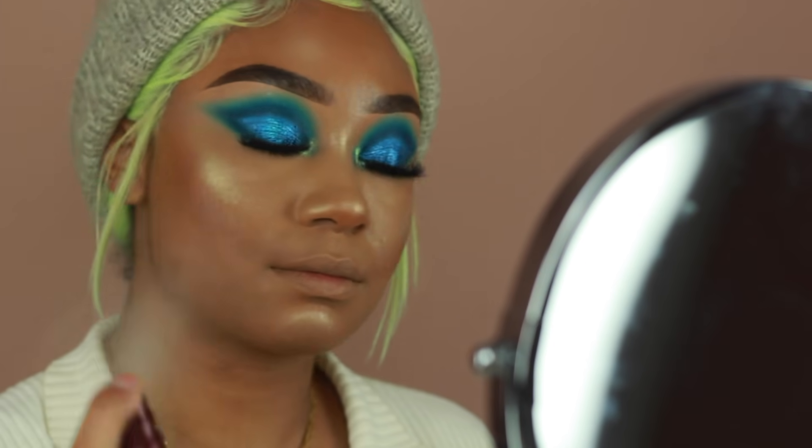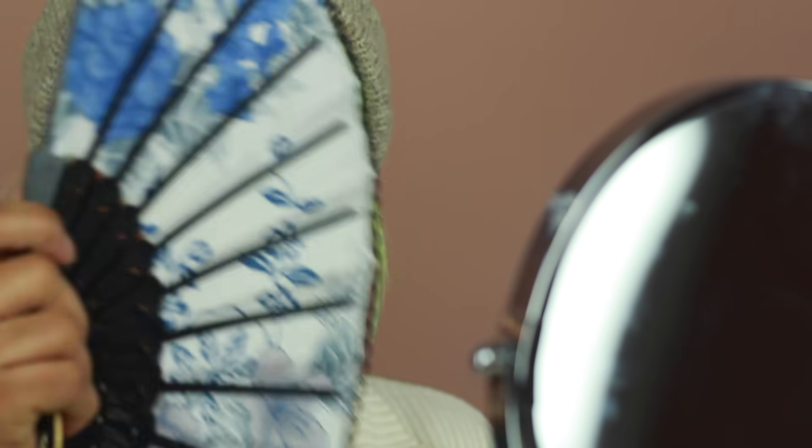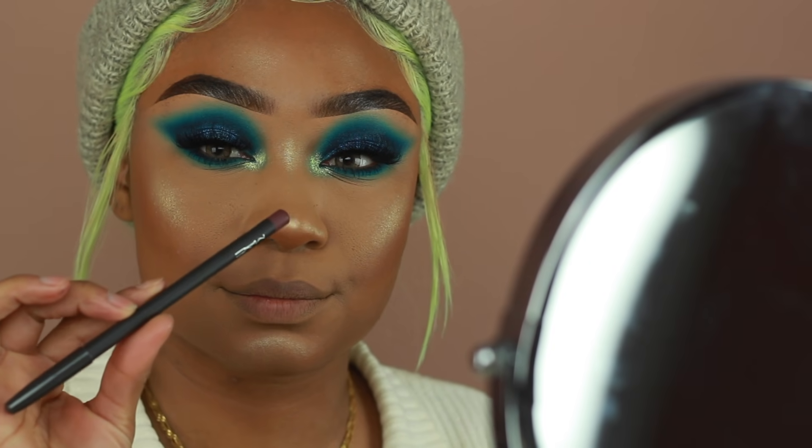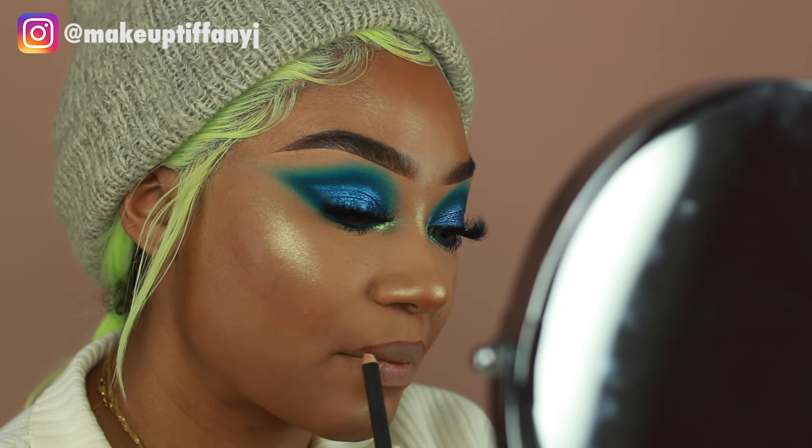Then to set the makeup, I'm going to go back in with some Urban Decay Setting Spray and spritz that all over to really make sure the makeup stays in place. All I have left to do is lips. I'm going to line my lips first using a MAC pencil in the shade Plum, lining as normal and making sure to feather the inner corners so I have a nice blended look once I apply my lipstick.